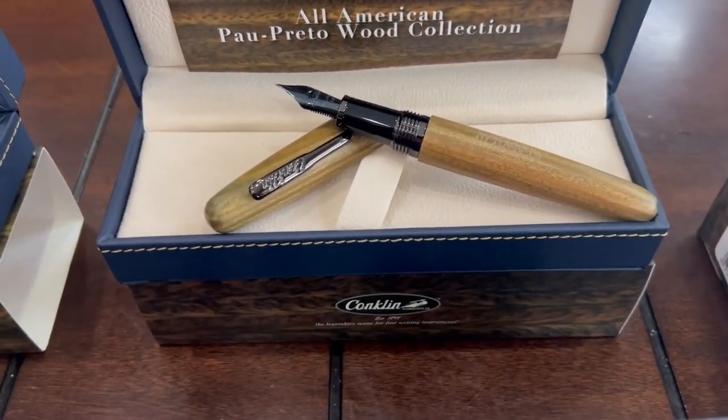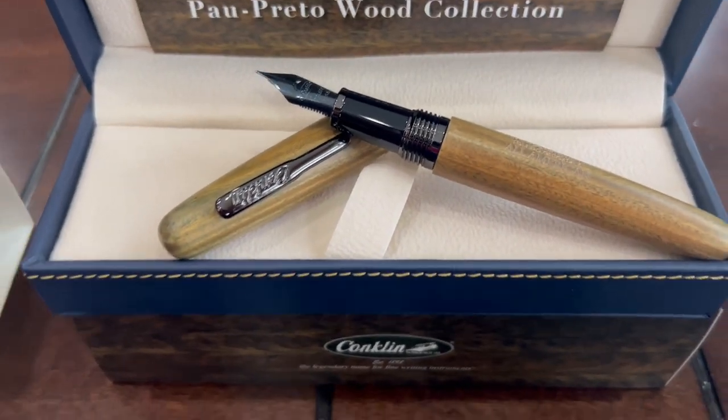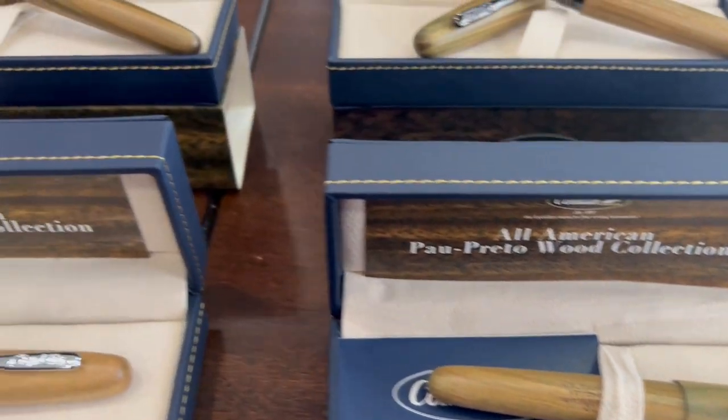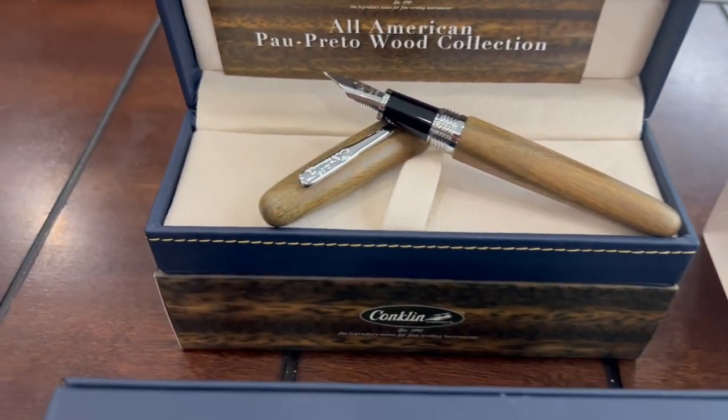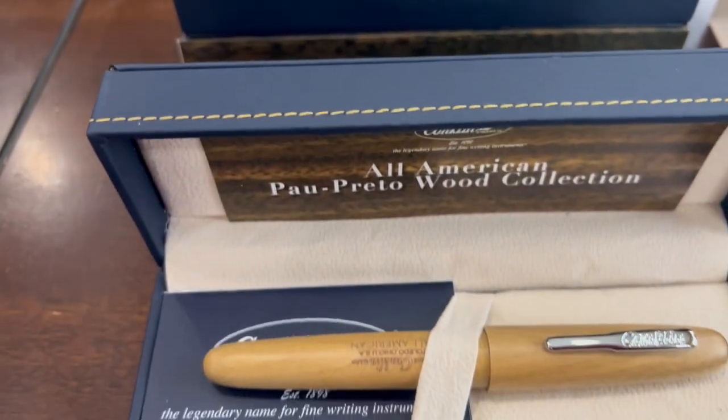The second one here is the gunmetal trim, also available in roller ball. And the third one is with the chrome trim, also available with the roller ball.